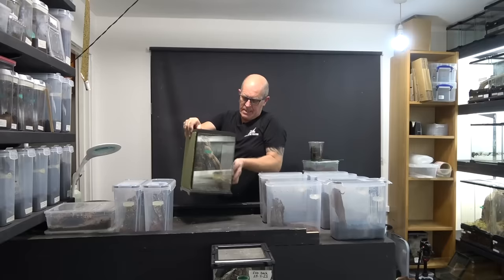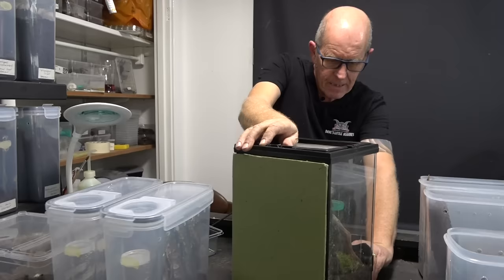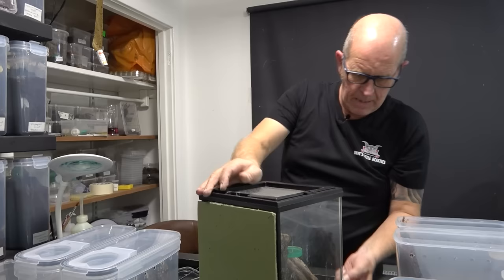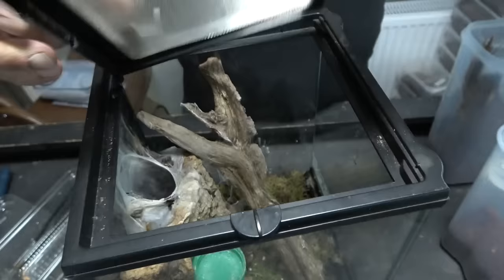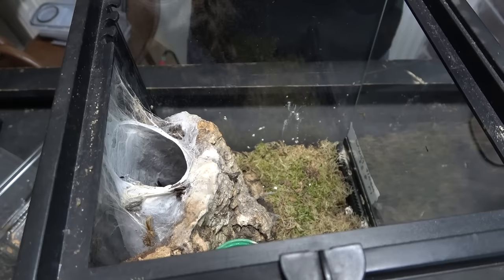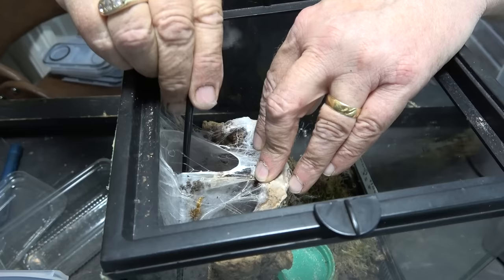This is a Martinique pink toe. So all relevant information is down here. Now one of the things you'll have realised — we're having a little bit of a mixture of spiders we're putting in these tubs. Some of you might be thinking, how are we getting all the same environments? That is because these spiders generally require the same sort of environment.